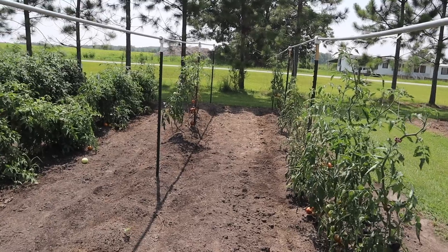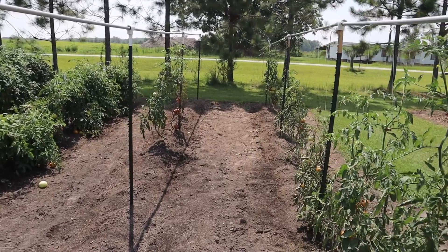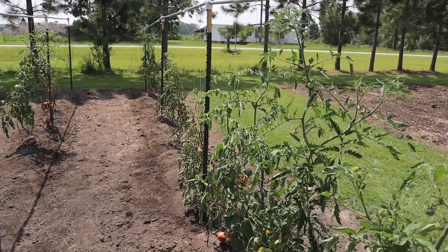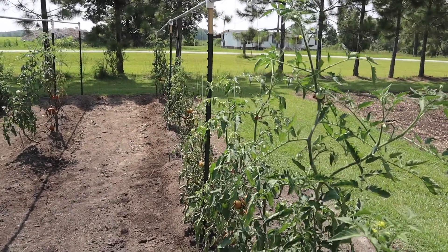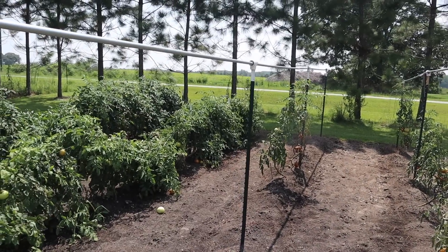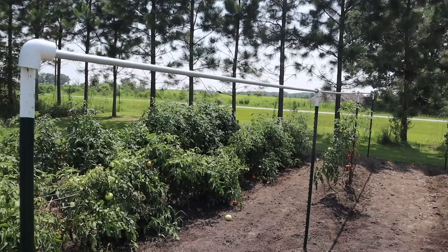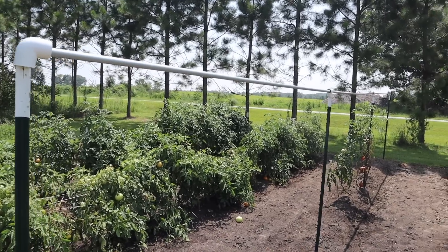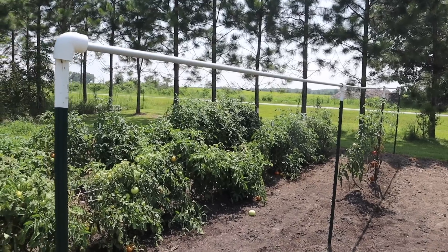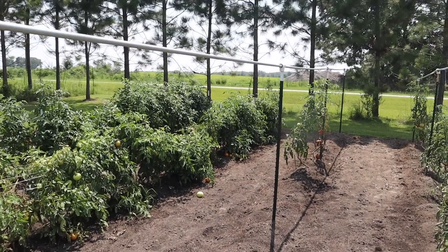Now over here, where y'all have witnessed the demise of many of these indeterminate tomato plants — and we're probably gonna lose a few more with 97 and 99 degree days on the way — I thought there should be a good way to reuse this trellis here. We bought this last year and used it again this year. Doesn't really take long to set up, but I thought I need to figure out a way to maybe use this one more time before we take it all down.